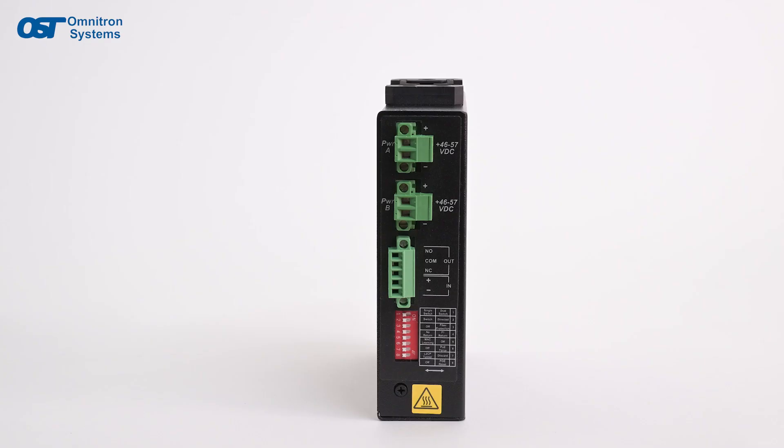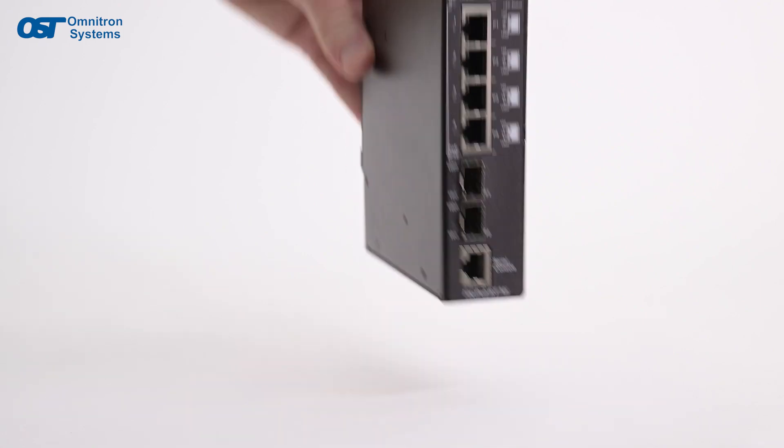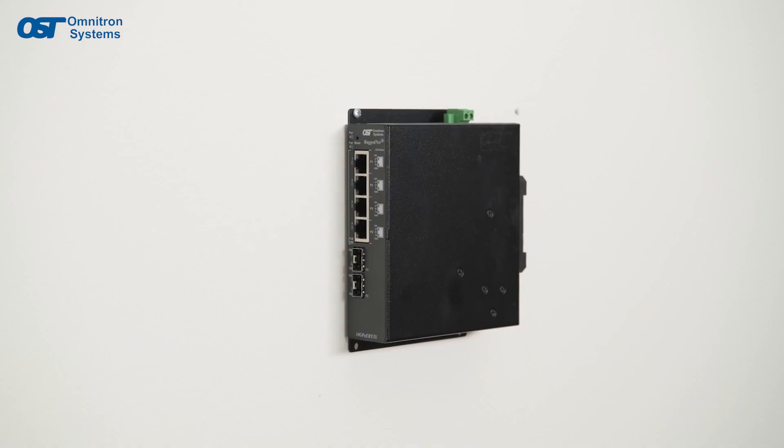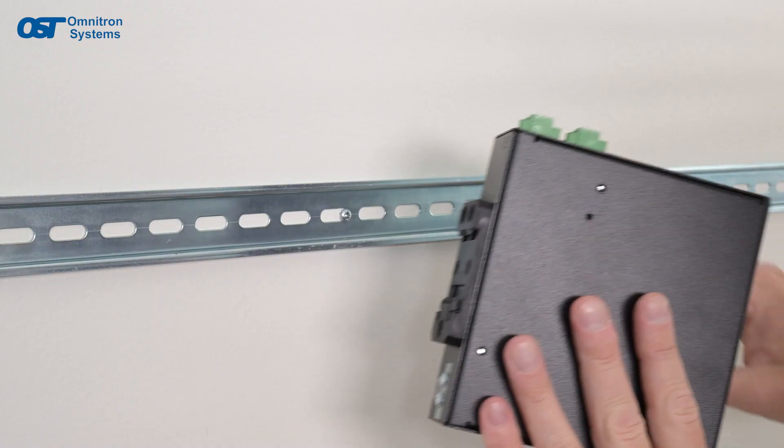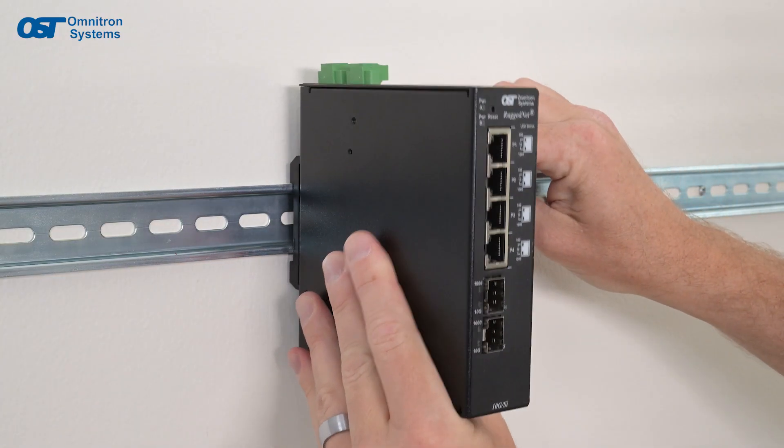RuggedNet industrial switches and extenders can be used as tabletop devices, wall mounted, rack mounted on our shelf, or DIN rail mounted using the included DIN rail kit.